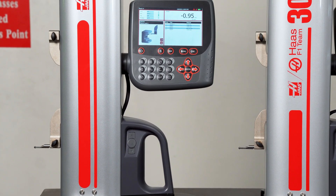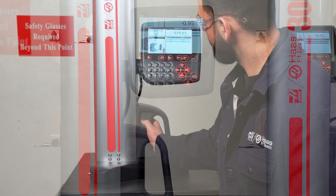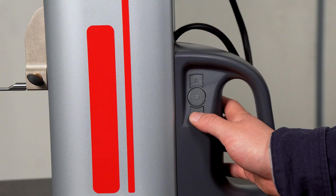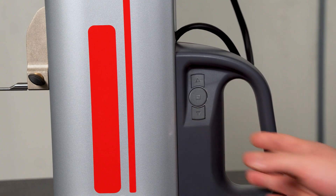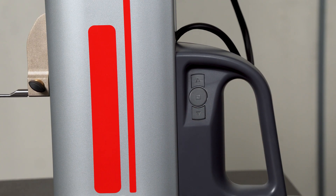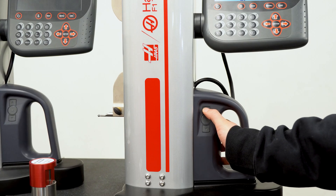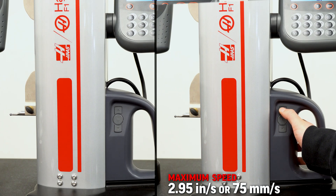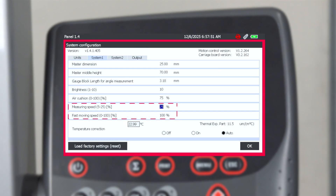To maximize efficiency during measurements, the travel of the gauge is controlled by a motorized drive to quickly position the probe as needed. The top or bottom arrow buttons, located at the base of the column, can be pressed and released to slowly move the probe into position, or double-clicked to accelerate probe movements. Maximum movement speed is 2.95 inches per second or 75 millimeters per second. Measuring and accelerated movements can be adjusted in the settings as needed.